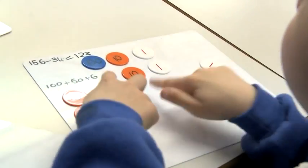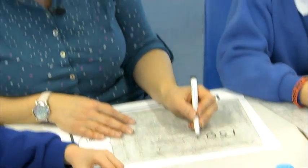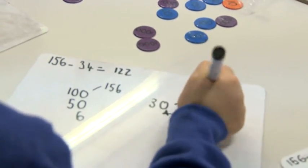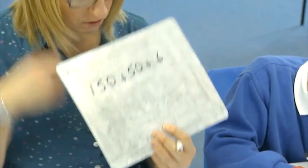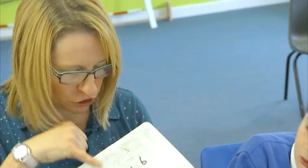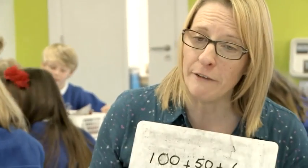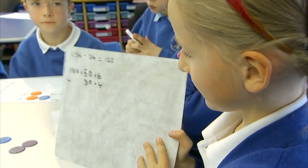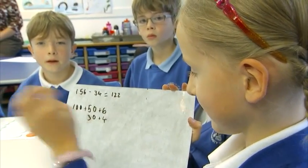Shall we have a go at writing down what we did with the counters? If we partition everything — you've got the help sheet in front of you as well. You partitioned it really nicely, but I would put the add sign there to show that if you recombine, you've got 156. So Heidi, show how you've set yours out and explain why you've set it out like that.